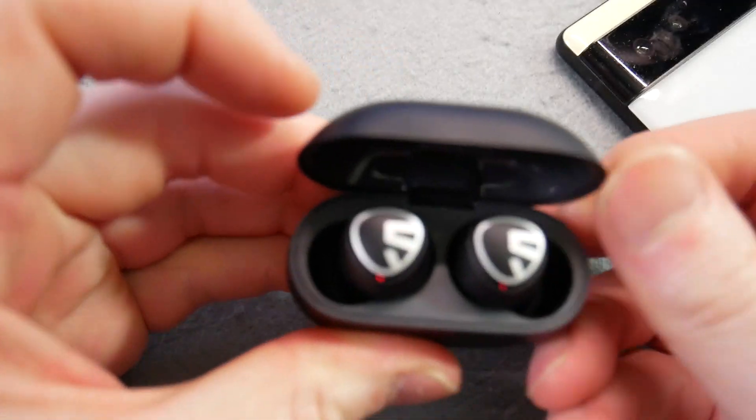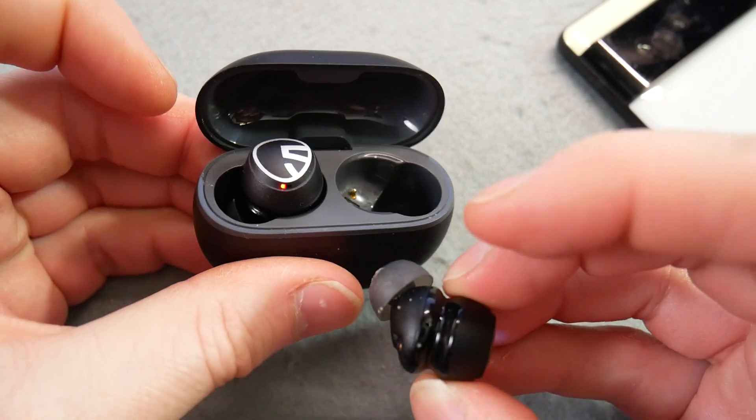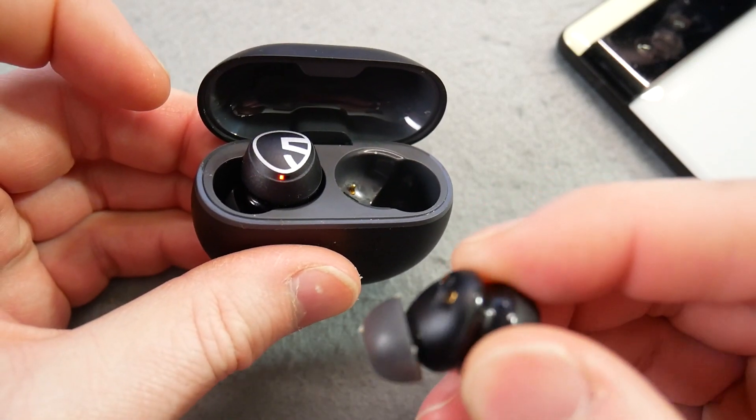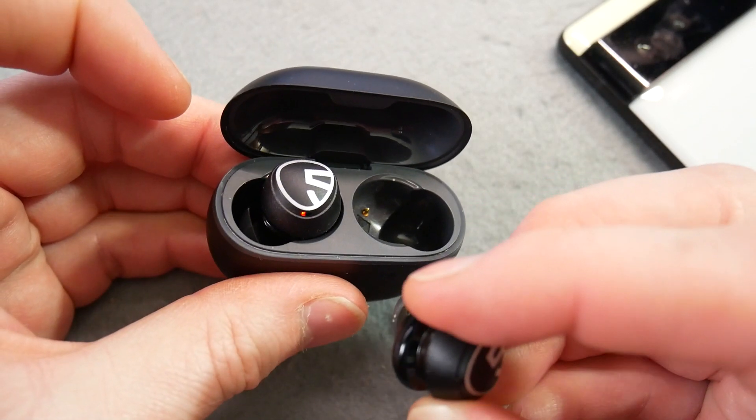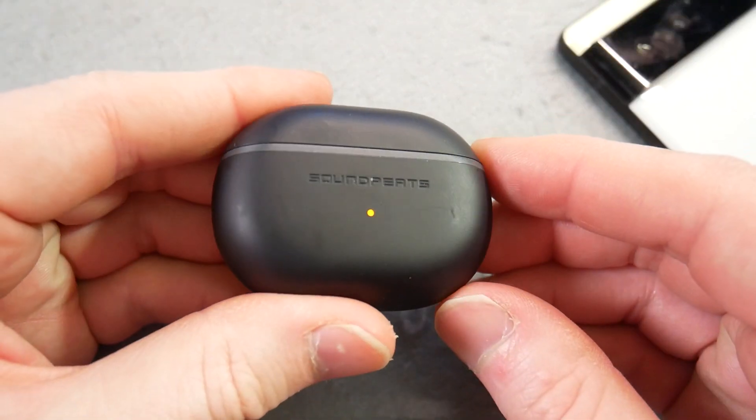Battery life: Soundpeats claims seven hours. I used them for a good hour and my phone was telling me they still had 80% left, so seven hours is possible. I think that's really good battery life for how tiny these buds are. Definitely going to go four or five hours even at full volume, and I think that's really good for something that small.